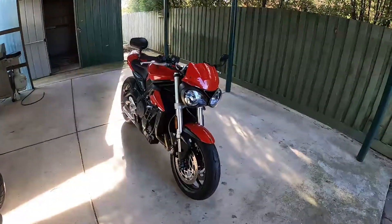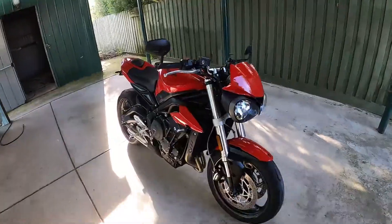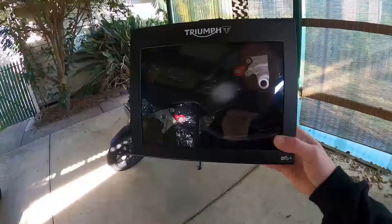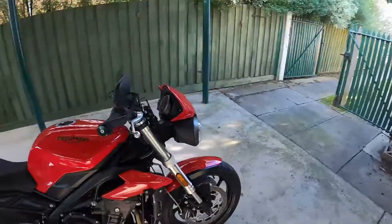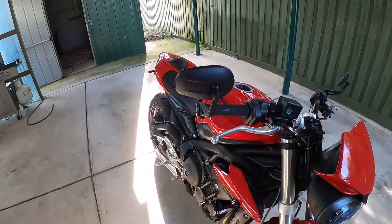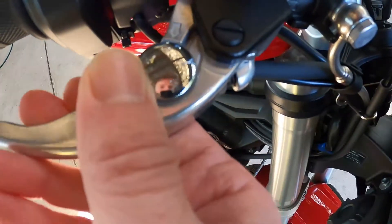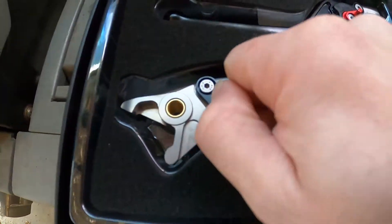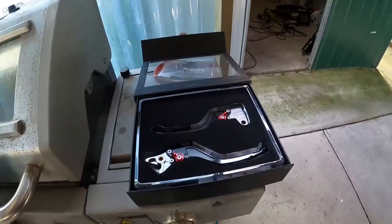Welcome back to the channel. Today we're changing over the levers from the stock silvery ones to these genuine Triumph black billet ones. Apart from the obvious aesthetic differences — obviously being black, they're going to look much better. The stock ones only have four points of adjustment and these ones have six, all the way through to six.